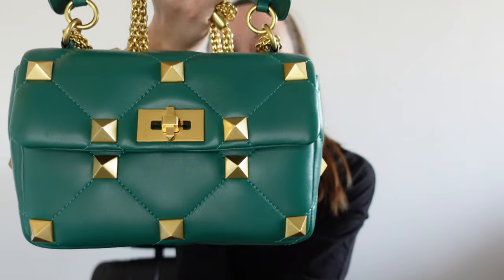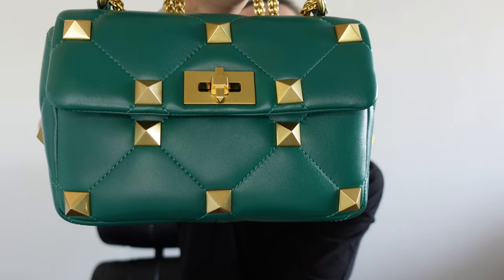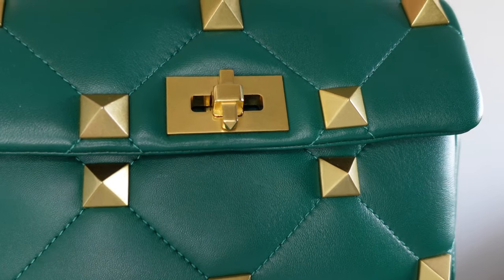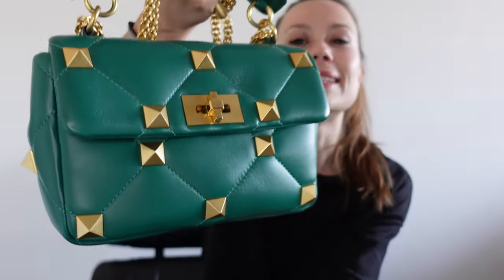Silence because no comments needed — just kidding. It is the Roman Stud from Valentino, but this is not the spike version. This one is the version with the larger studs and I am obsessed.